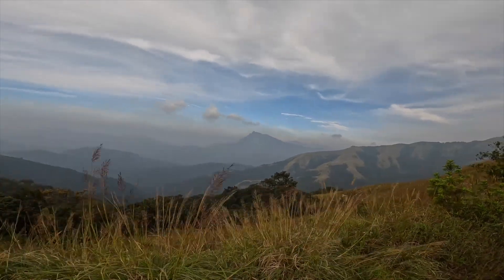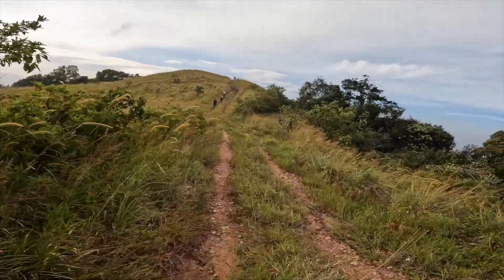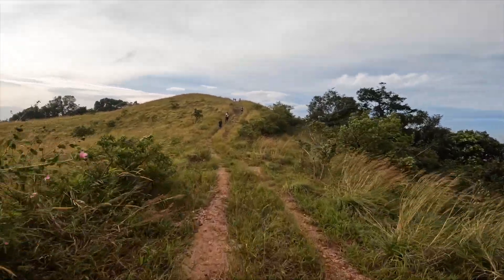I did have quite a bit of discomfort during the Malnar ultra — a link to which will be on screen — but I think that was because of the particularly challenging terrain, not so much the shoe's problem.